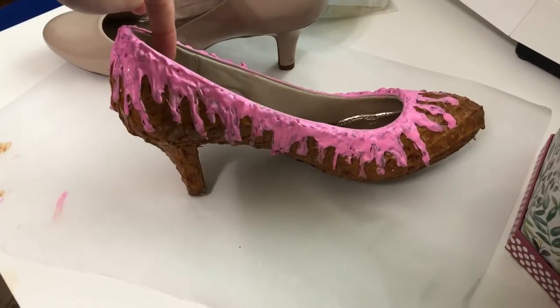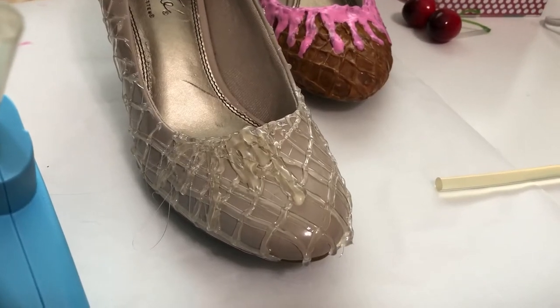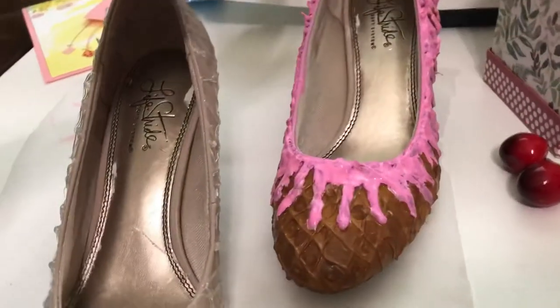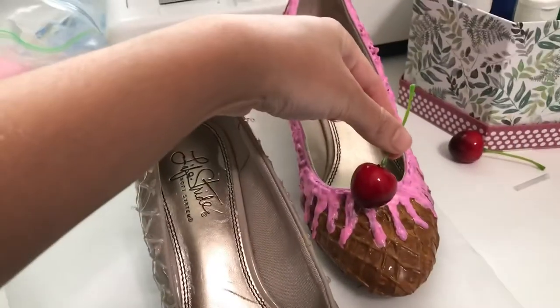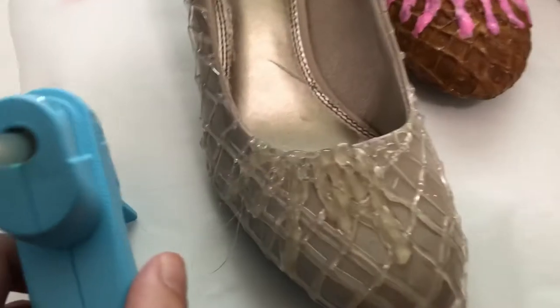Next I mixed up some pink paint and I started painting all the little ice cream drips. I'm working on the second heel now and it's coming out a little bit better. I'm waiting for this to dry — I tried doing a second coat but it wasn't dry enough. It's going to look cute at least for pictures. I think this one looks a lot better than the other one, just by a little bit.